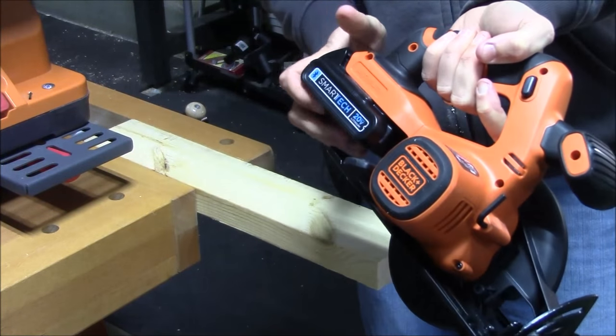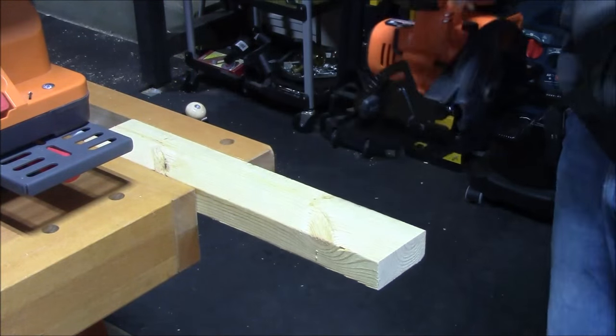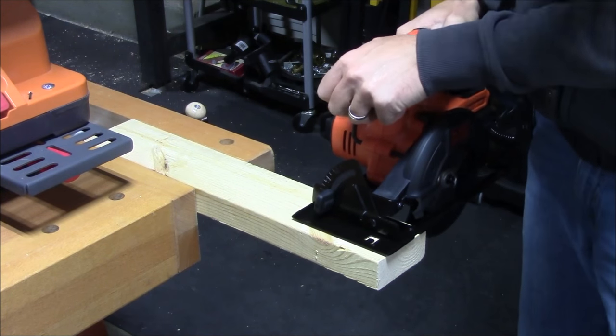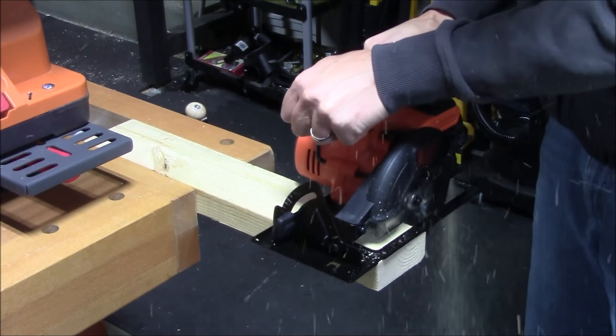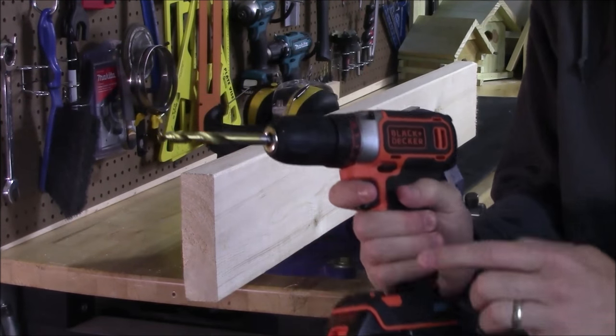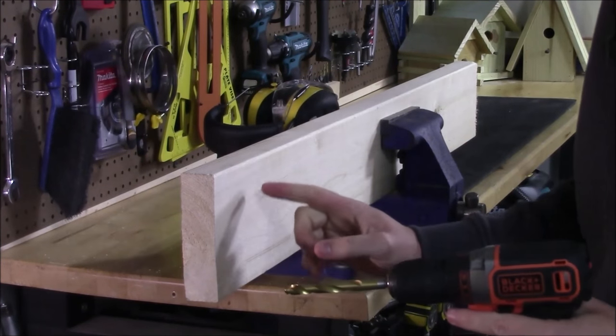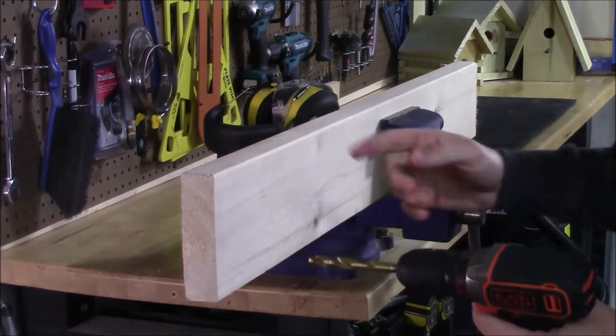The Smart Tech battery is also compatible with all the other 20-volt power tools — for example, clicking it into the cordless circular saw and making a cut through a 2x4. For a runtime test, using a fully charged battery pack and a 3/8-inch drill bit, we'll see how many holes we can put through a standard 2x6 on just one charge.